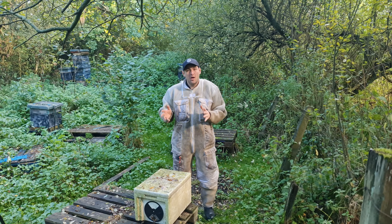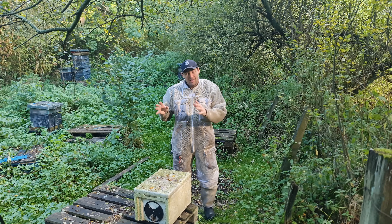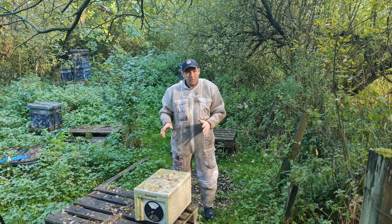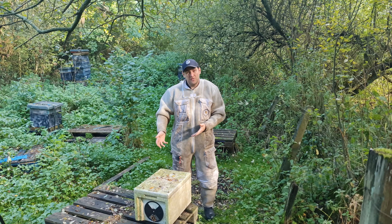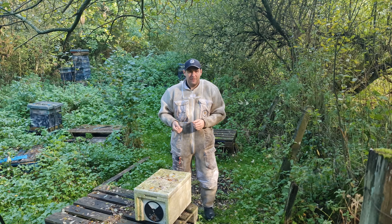First thing I'm going to do is put my veil up because they're active today — the bees don't like people messing around with them late on in the year. So I'm going to get my veil up because what I'm going to do first is lift the hive up and do a little bit of a heft.